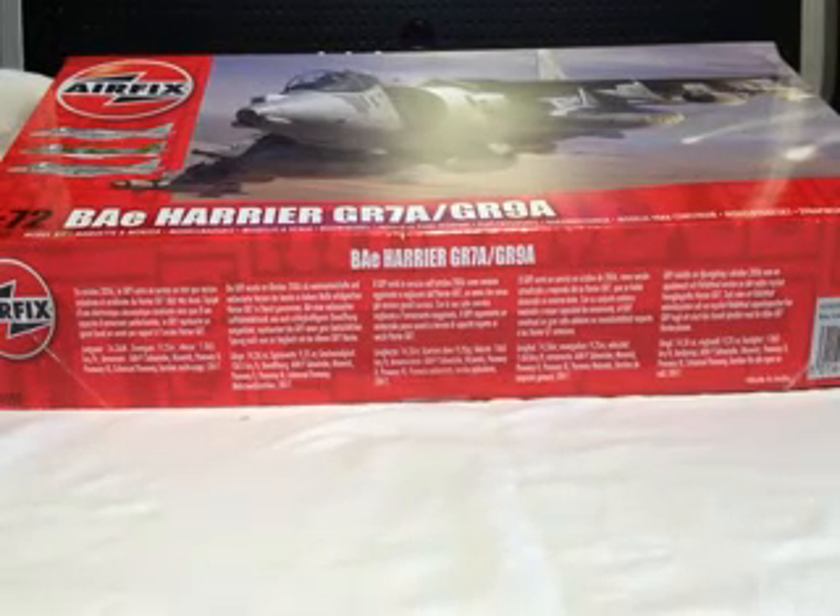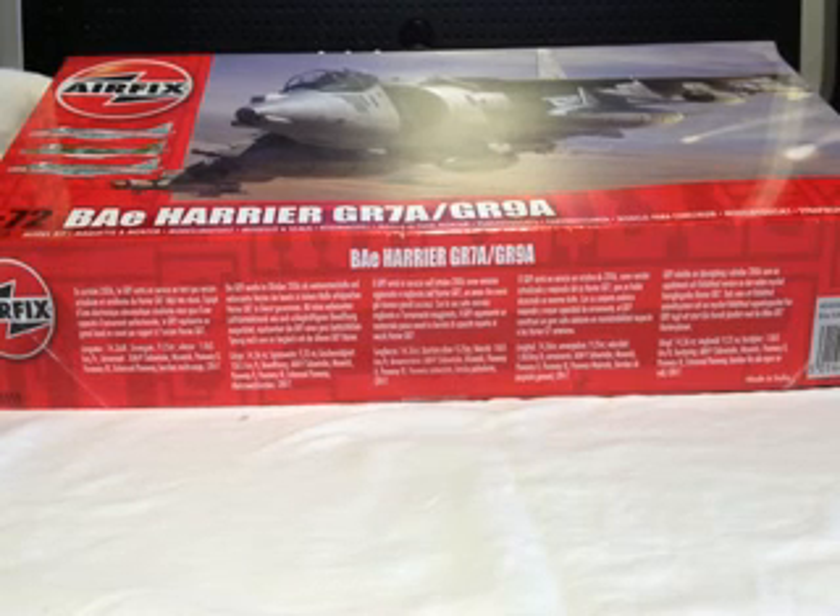Oh, this is going to be my final inbox, unbox, review, thing, whatever, for today.